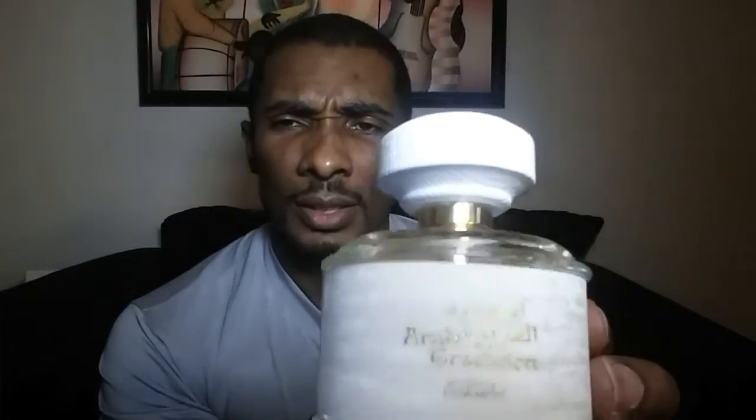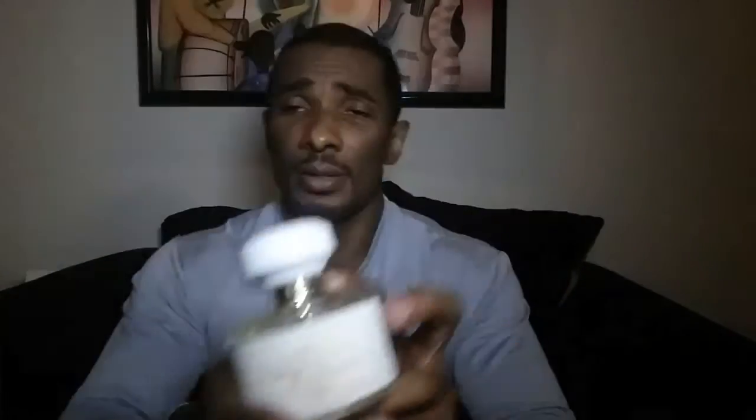It comes in this little pouch, and the bottle comes out just like this. Nice little bottle — pretty basic, just glass, and it's got this band that actually swivels a little bit. Looks like a wood top, I don't know if it's wood or plastic. Nice presentation — it's got a nice pattern on it. Nice bottle, but the juice in here though...